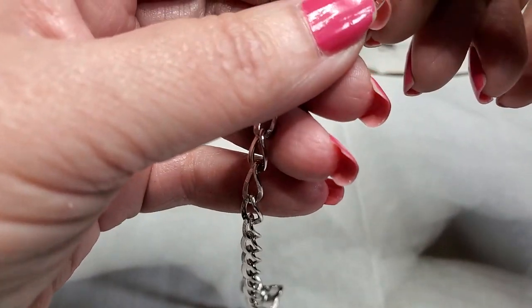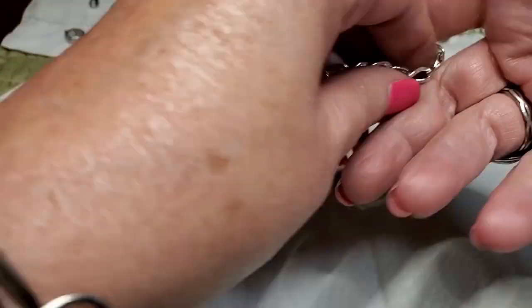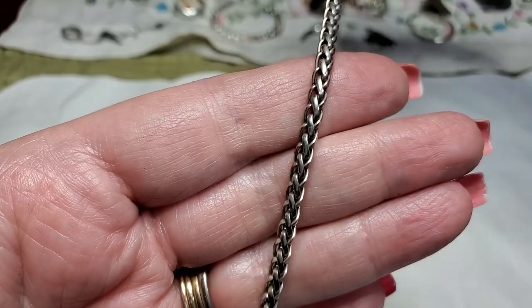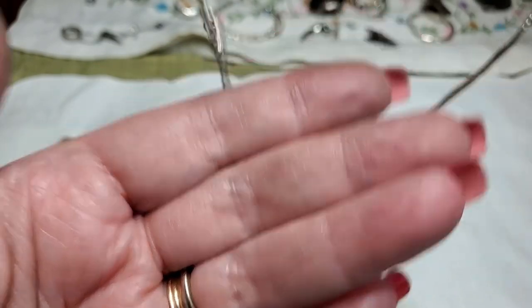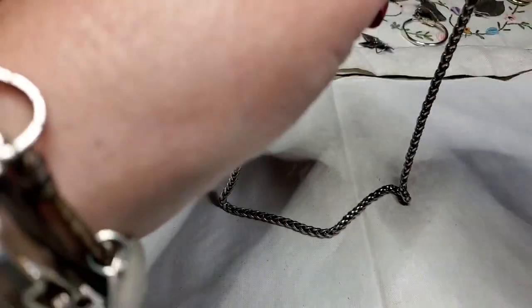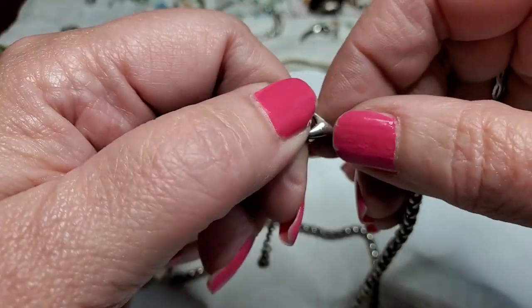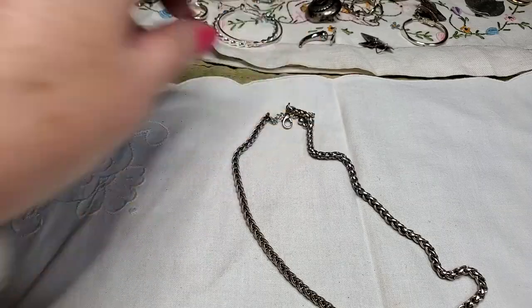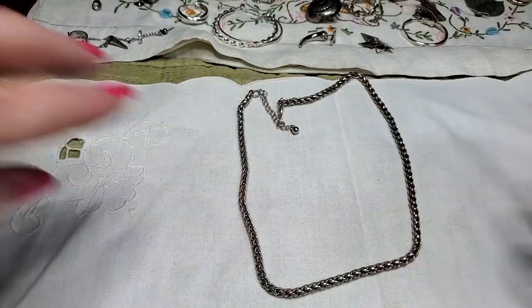We've got a piece of a necklace — which I can always use something like that to fix other things with. We have a necklace — this is pretty, I really like this chain. Very nice. And do we see anything on there? No. Nope. It has an extender so I doubt it is. Nope. But it's pretty. Pretty, pretty chain.